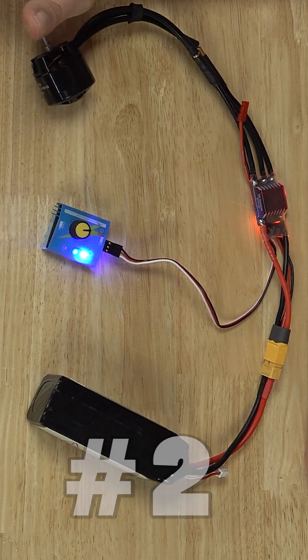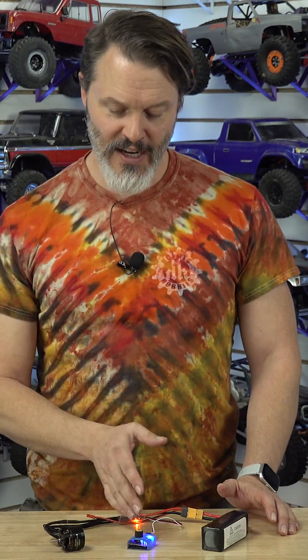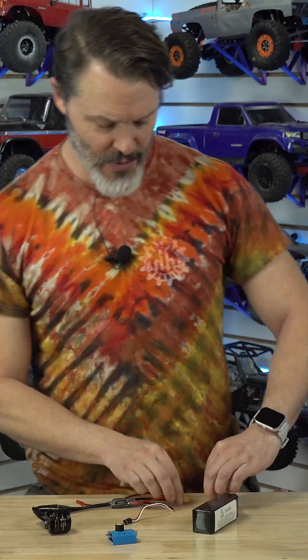Number two: we had the boot tones — doo-doo-doo — and then it just sits there. This is what happens when you aren't giving it a proper neutral signal to arm.